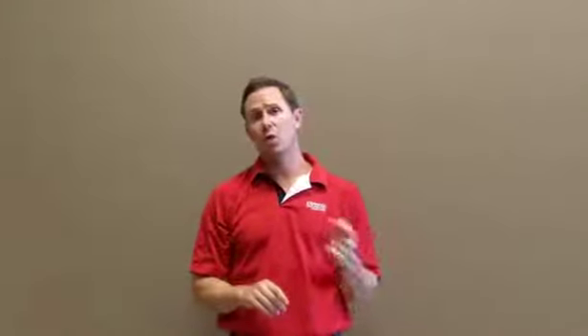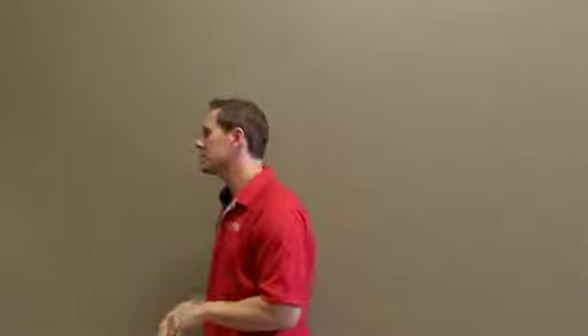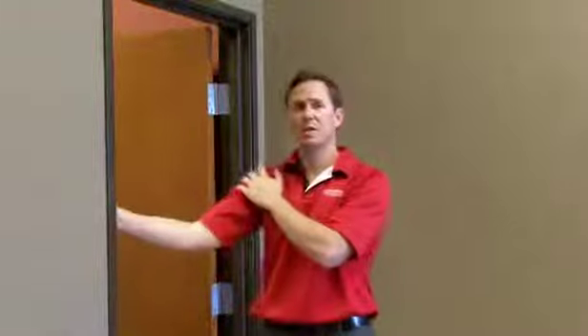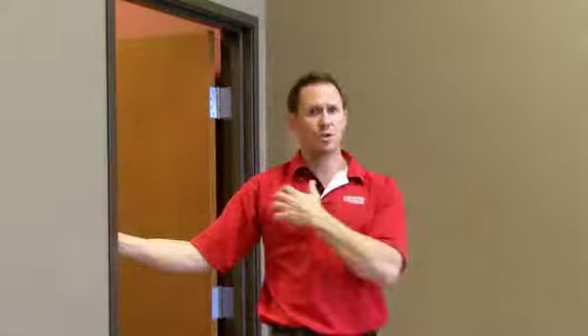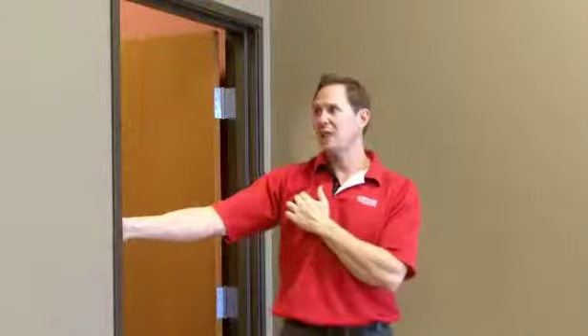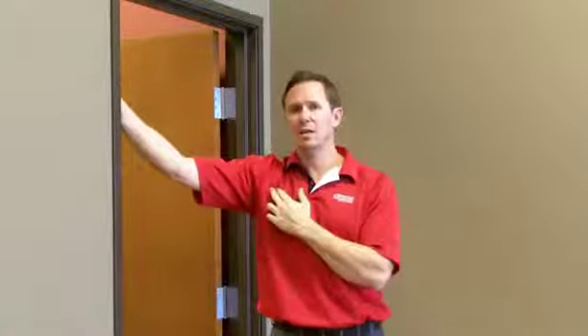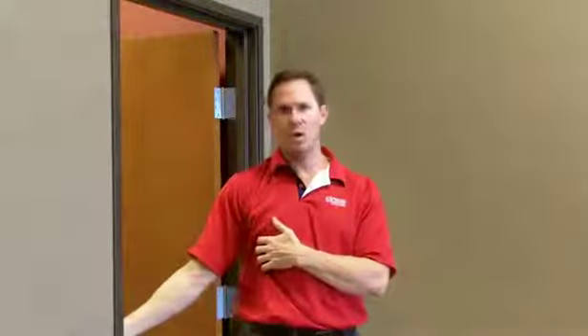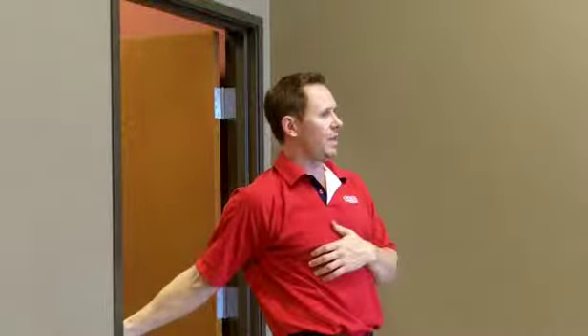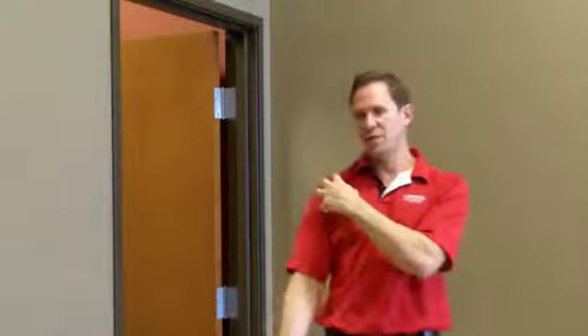The second exercise is going to use a door jamb. You simply hold on to the door jamb like this, and now you just rotate your torso away from your shoulder and you'll feel the pull in the front. If you want a slightly different pull, raise your hand a little bit higher and do the same thing. If you want a different pull, put your hand lower and do the same thing, getting a stretch in different parts on the front of the shoulder joint.